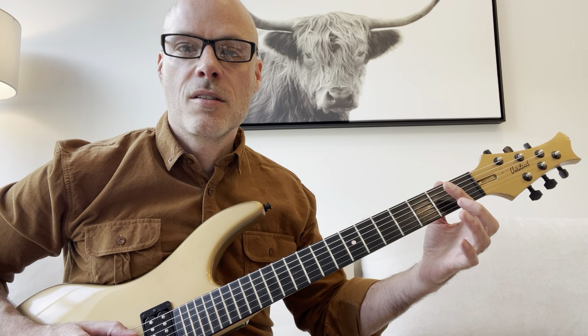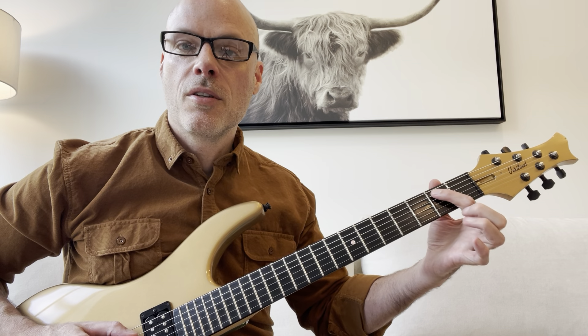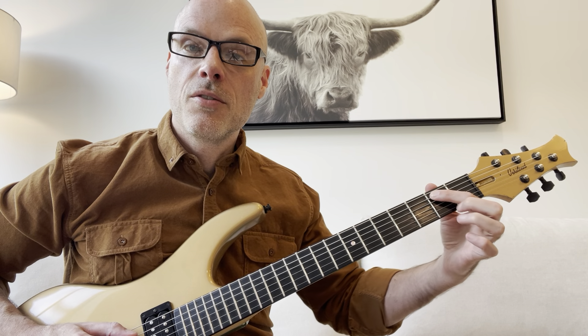It's all in the A string. It's going to be second fret, fourth fret, fifth fret. That's it. So you're going to start out with your index finger on the second fret on the A string, and hit it twice.